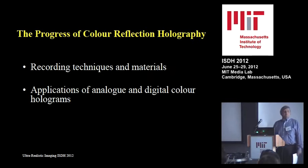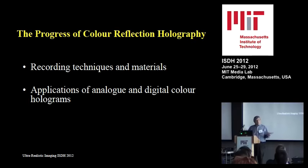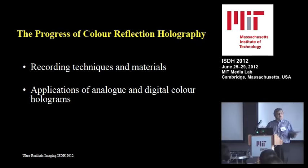Ultra-realistic imaging is also, of course, scale one-to-one. If you play with a reduction, you are no longer exactly ultra-realistic. On the other hand, there are digital techniques which have now come so far that even they can be extremely high quality and will also have color. So, I will talk about recording techniques and materials, and applications of analog and digital color holograms.